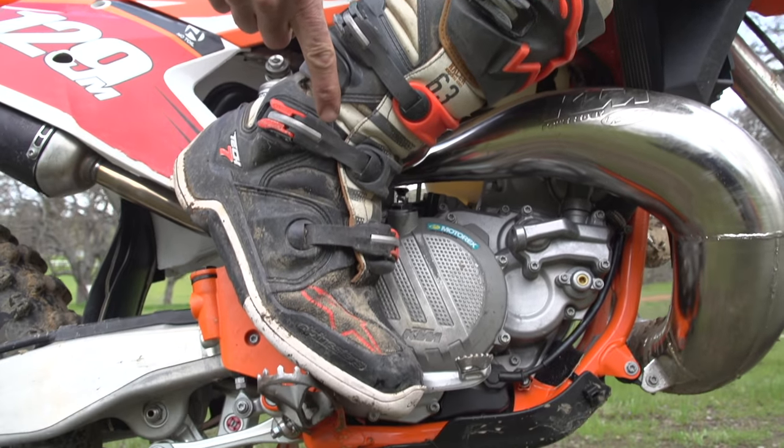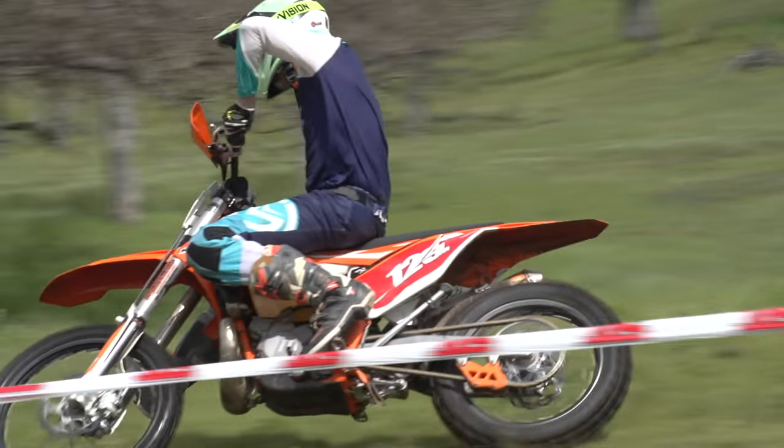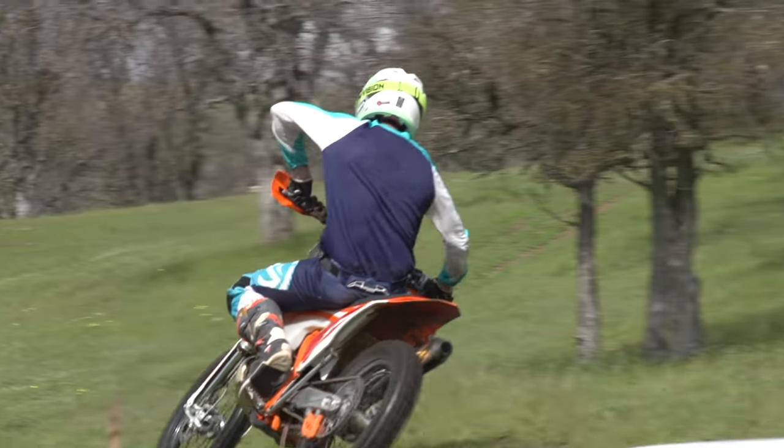Also, we'll be on the ball of the foot on the outside peg, pushing down on the outside peg. By pushing down on the outside peg, you're putting more pressure to the motorcycle, getting even more traction to that motorcycle.